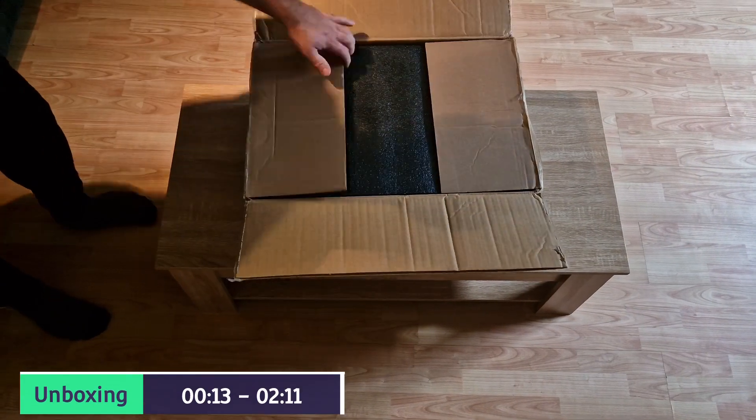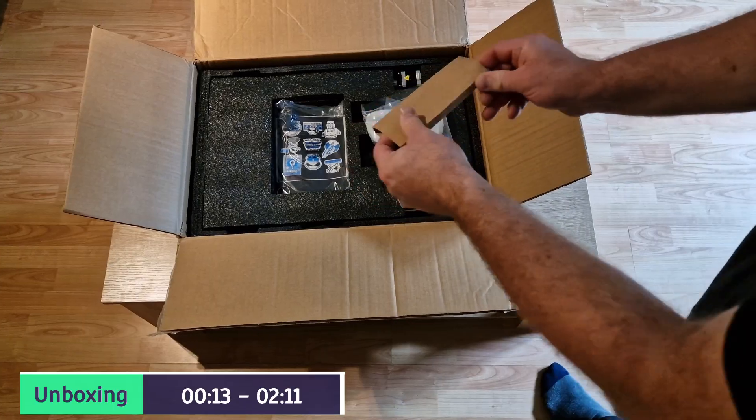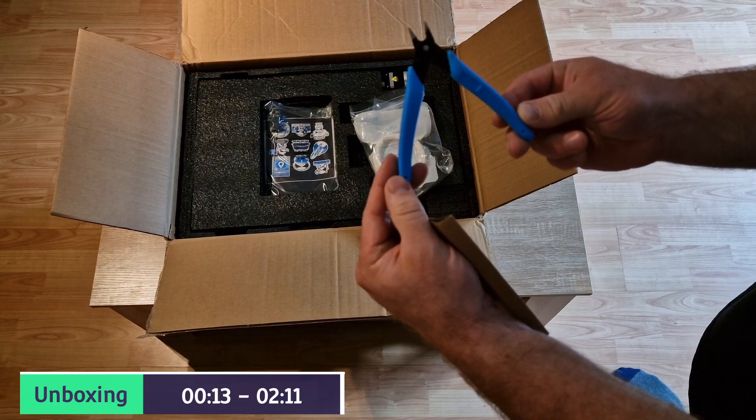Hey everyone, Phil from 3DP UK Tech Channel here. Today's unboxing and build is the Creality Ender 3 V3 SE.